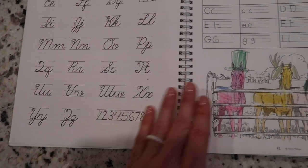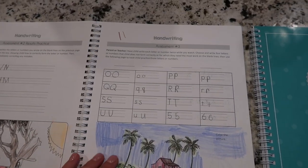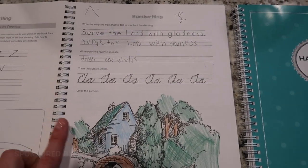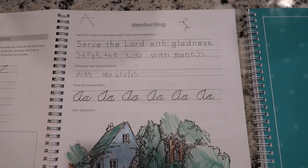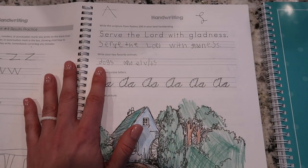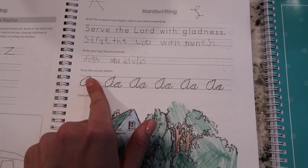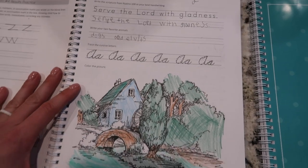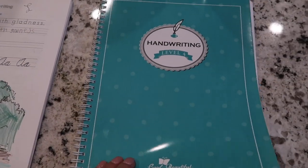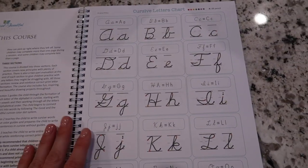This is the older level — the inside is black and white. This is what the cursive chart looks like in the older level, and these are the little assessments they do at the beginning. This would be the very first handwriting lesson. It's just black and white, and there's the introduction of the cursive letter A and a coloring sheet at the bottom.